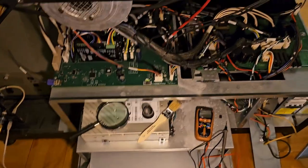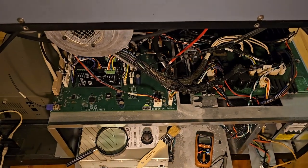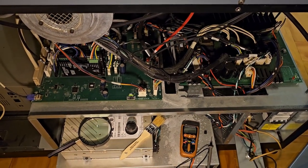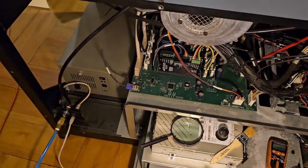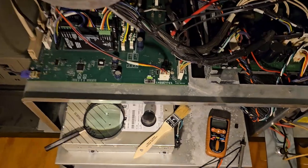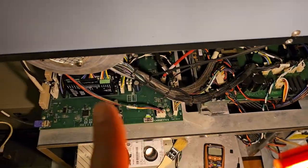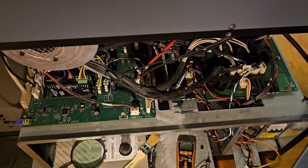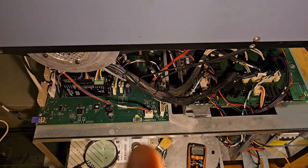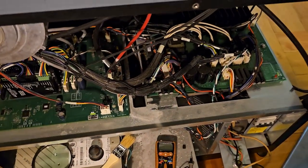We're going to see if we've got the right electricity going to the right parts that will allow the switch to turn on the electricity for the rest of the machine and boot up the computer, which is right over here, and all the other components. So we're going to check connectors from one to the next, follow the system and see that we're getting voltage. If not, that'll give us an indication of what component may be problematic and needs to be replaced.